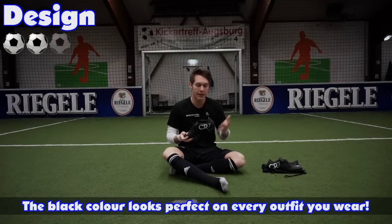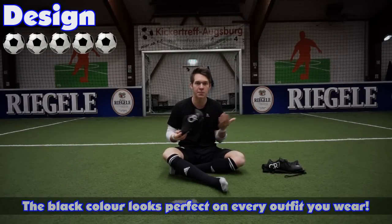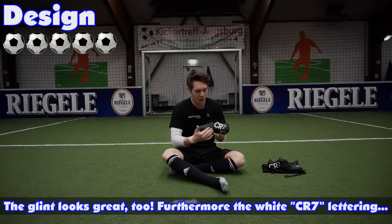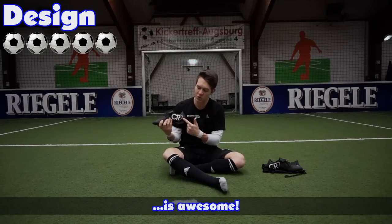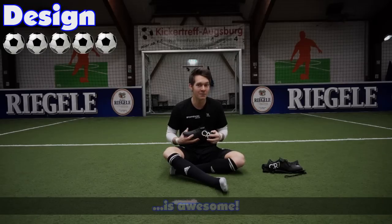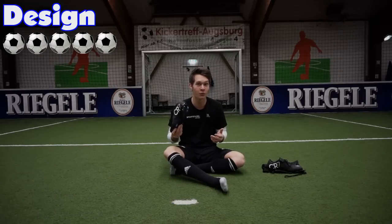Als erstes zum Design vom Wafer 10 — Mir gefällt das Design wirklich sehr gut. Das Schwarze passt eigentlich zu allem. Dann glitzert der Fußballschuh hier auch noch so schön. Das Weiße ist ein guter Kontrast zu dem Schwarz. Und CR7 steht hier auch noch drauf. Und ich glaube, jeder CR7-Fan kann mir zustimmen, wenn ich diesen Fußballschuh 5 von 5 Fan gebe.